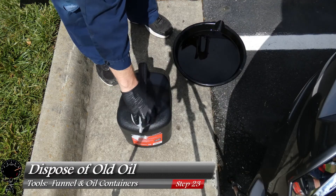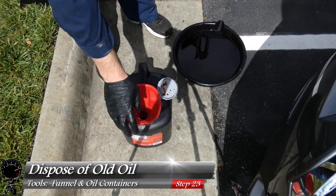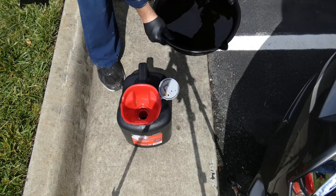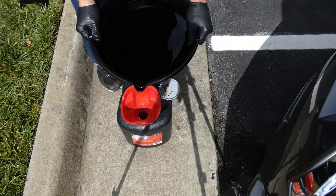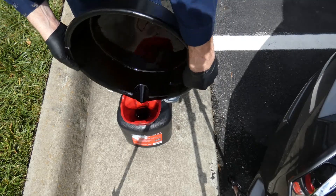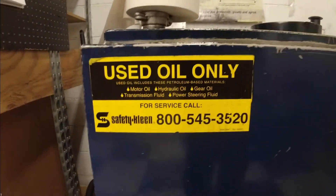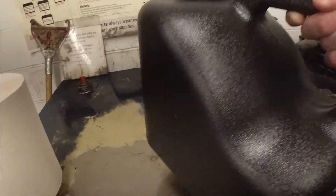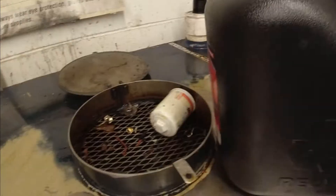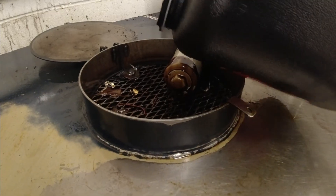Now for our very last step, all we have to do is dispose of the oil. You can use the containers the oil came in, or you can use one of these travel containers — just use your funnel and fill it up without making too big of a mess. If you're wondering where to dispose it, you can go to one of your local auto parts stores — in the very back they have a container where you can drop off engine oil, transmission fluid, and hydraulic oil. Just take the cap off your containers and pour it right down the drain. If you found this video helpful, please like and subscribe.